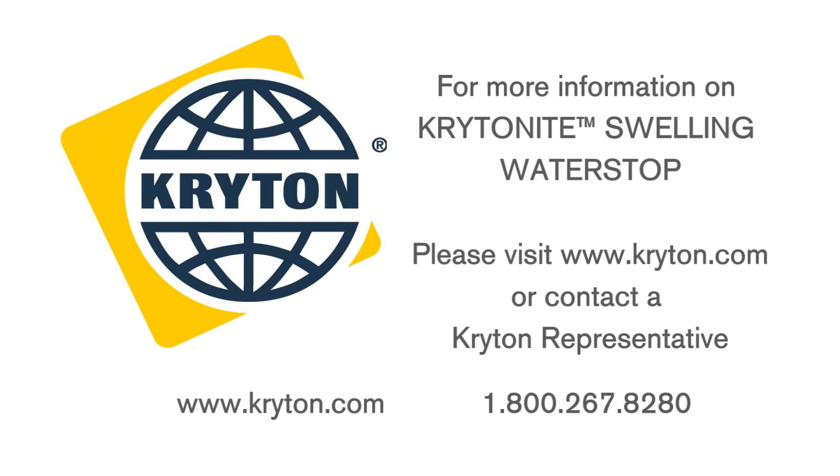Crichtonite Swelling Water Stop offers confidence that your concrete jointing system will be waterproof for the life of the concrete. When you want to be sure, be Crichtonite.